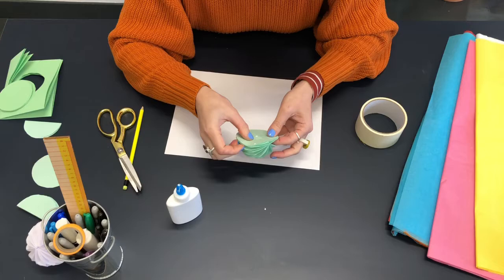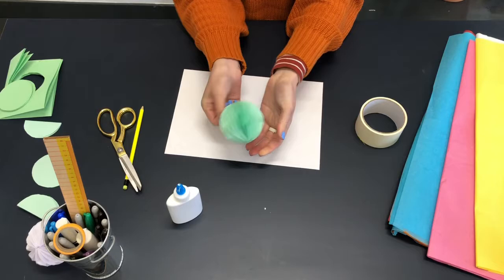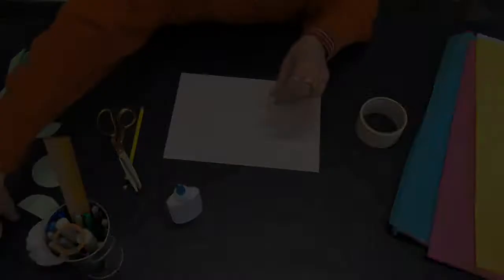So your glue points are your middle, ten and two. I'm just going to fold it around and stick it together. You might need to hold this one for a wee while so it holds and sticks. You can see the really nice honeycomb shape — and that's it. Then you can thread your string through the middle and hang up your decorations.